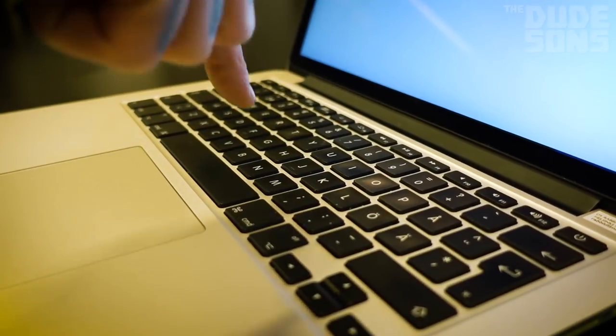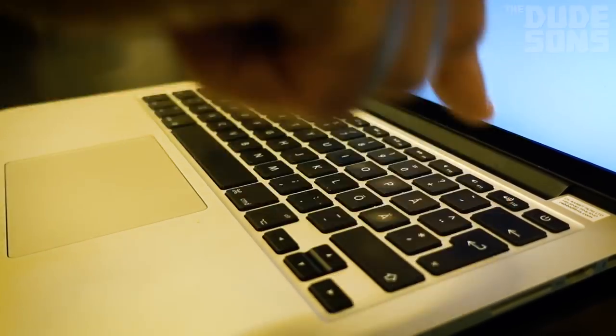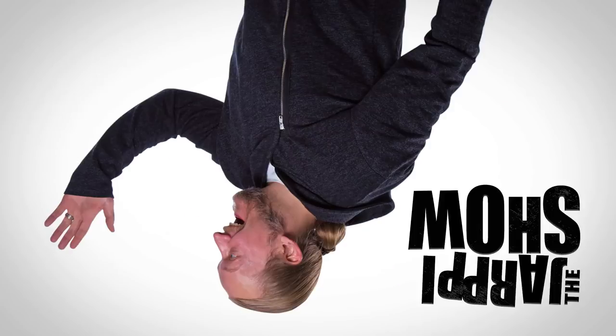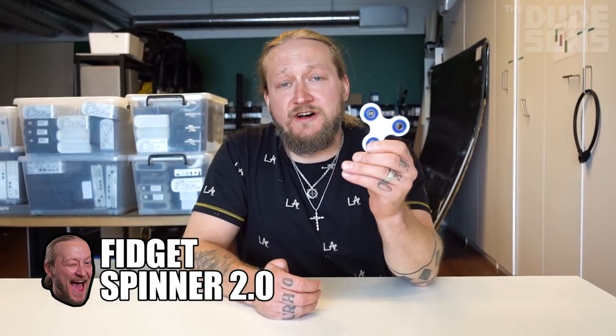What is this? Hello everybody and welcome to the Jarppi Show! Today we're gonna play around with fidget spinners. You know, these things became popular not too long ago, but I've been playing around with these since '95. Old stuff for me.